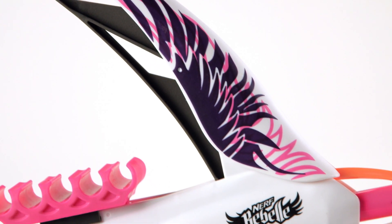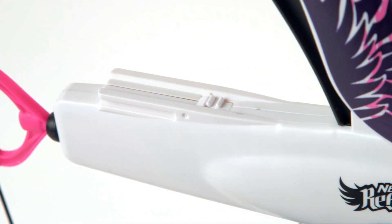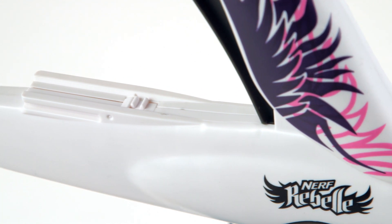The bow features fashion graphics so you can make your mark in style. You can even use the accessory rail, which is compatible with most Nerf Rebel accessories, to upgrade your bow.